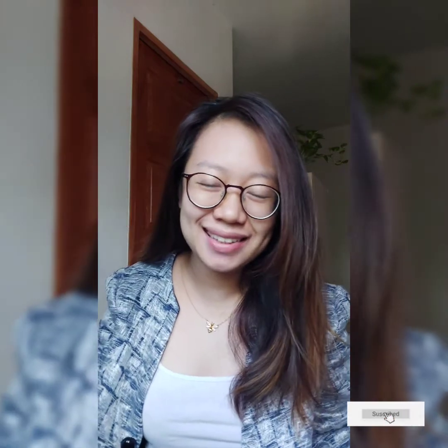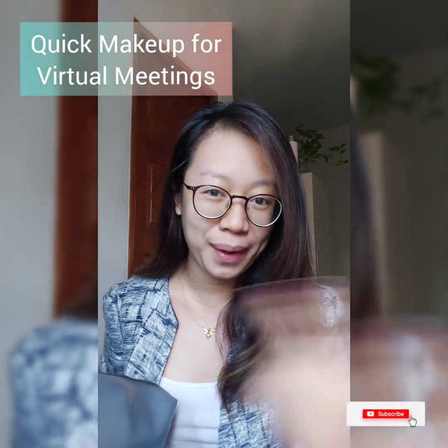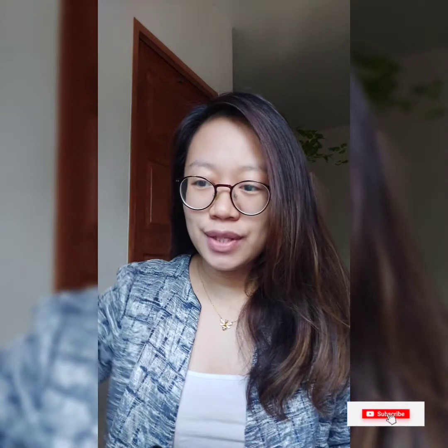Welcome back to my channel, it's me again Shakes, and it's been a week since I haven't uploaded a video. But today I'm going to show you how to have a quick makeup look for a zoom meeting — perfect for those who are wearing eyeglasses. So stay tuned until the end for a step-by-step, very quick and easy makeup tutorial just for you.